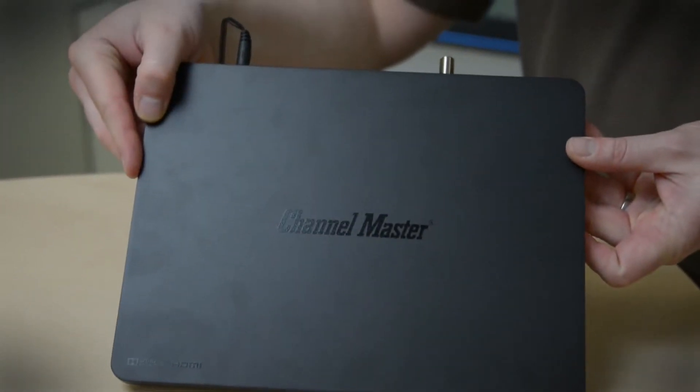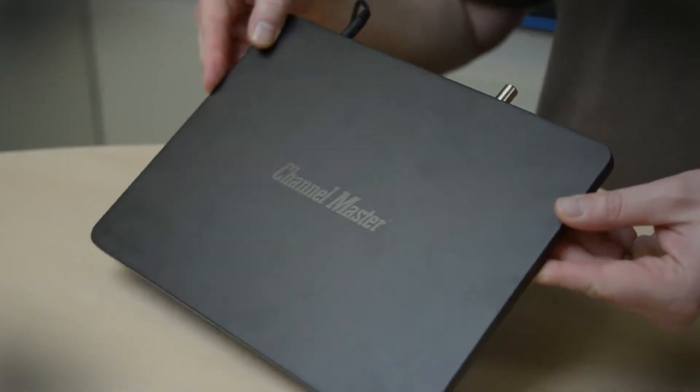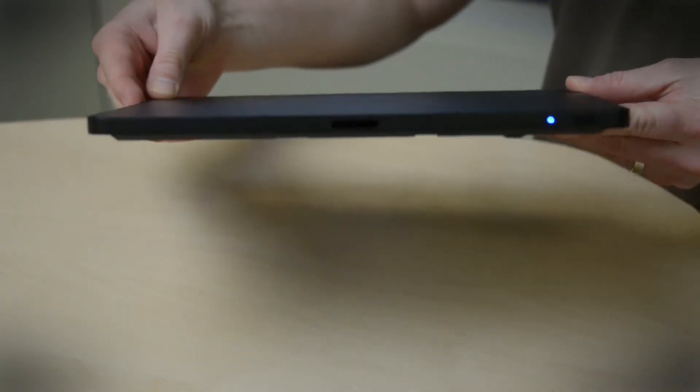That's why Channel Master created the Channel Master DVR Plus. It's a two-tuner DVR that records HD off your HD antenna.